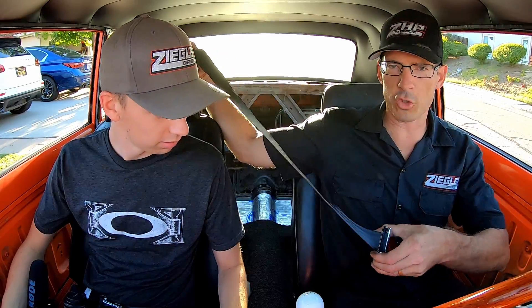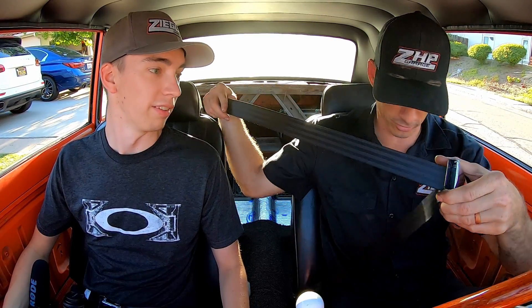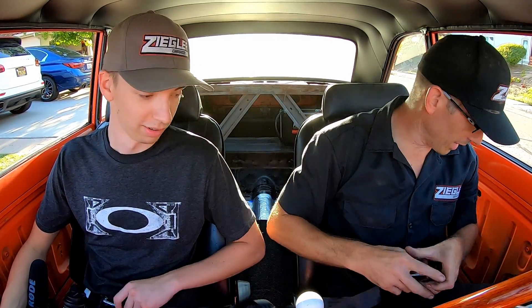Hey, we got seatbelts now — saw from the time lapse we have seatbelts installed. Very universal seatbelts — you can go from my size all the way up. Big choices in there, very multiples.